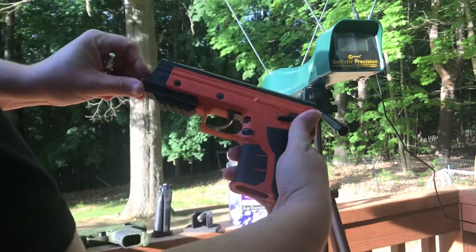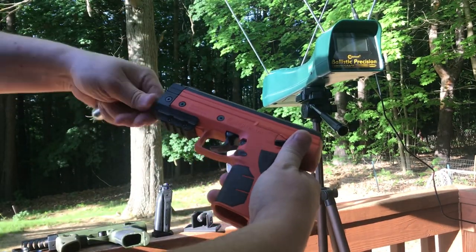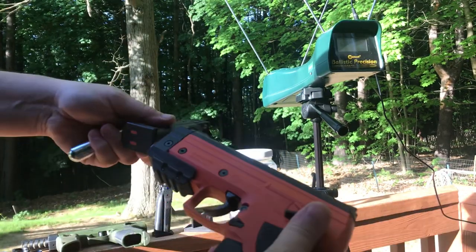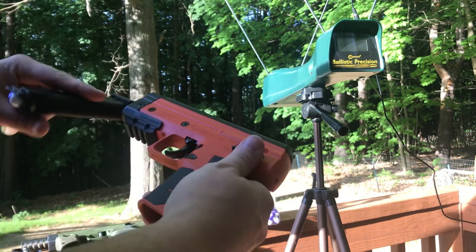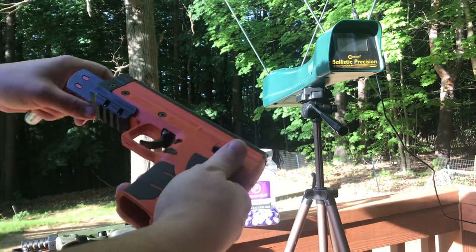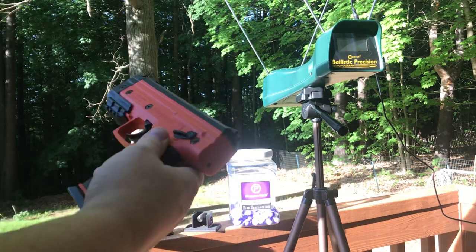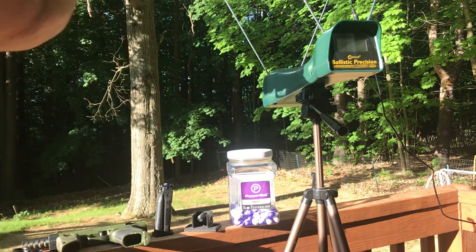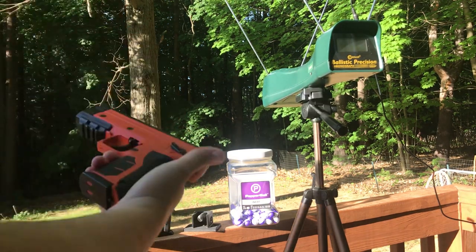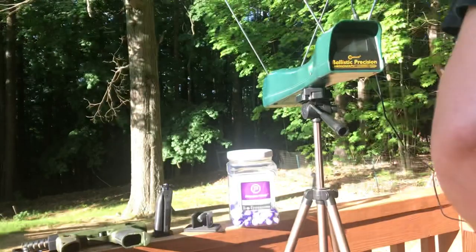I'm gonna start with the orange. I have not shot this yet with their adapter, so I don't really know what it will do for numbers. We're going to do the same thing with both — put it on safety, pierce the cylinder, and let's see what it does.